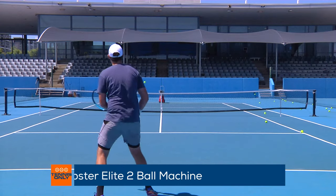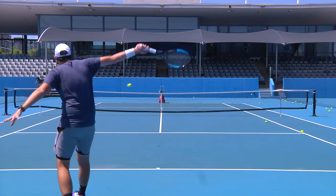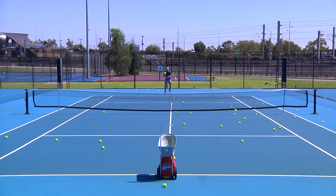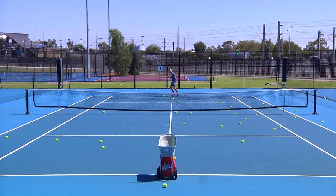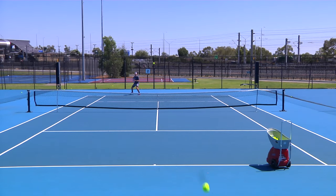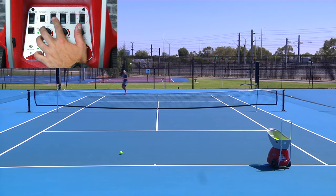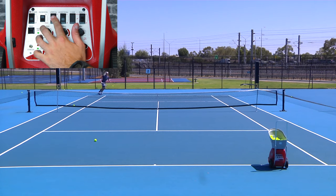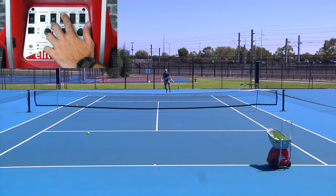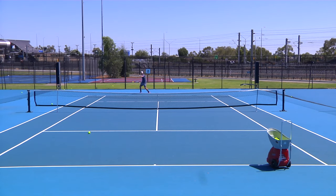Moving on to the Elite 2, it has some similar qualities to the Liberty with a couple of key differences. The ball machine top speed is increased to 130 kilometres per hour, while the battery life is increased to four to eight hours with its bigger heavy-duty battery. A great feature included with the Elite 2 is the triple oscillation feature, which can be turned on by flipping the horizontal and vertical switches. The ball delivery is side to side as well as short and deep, creating a random simulation suited for match practice — no wonder it's one of the best sellers from the range.